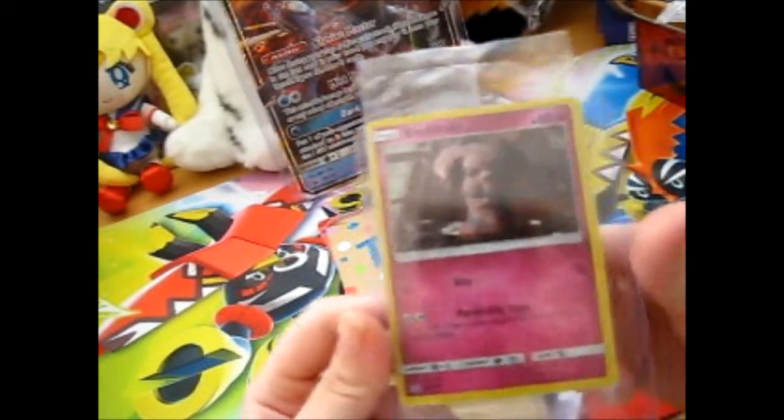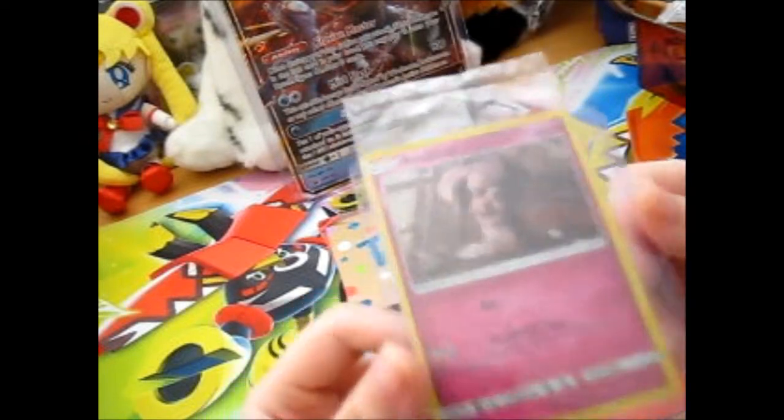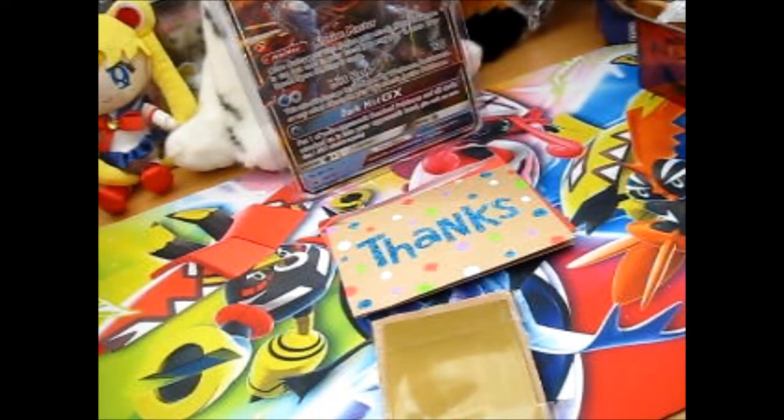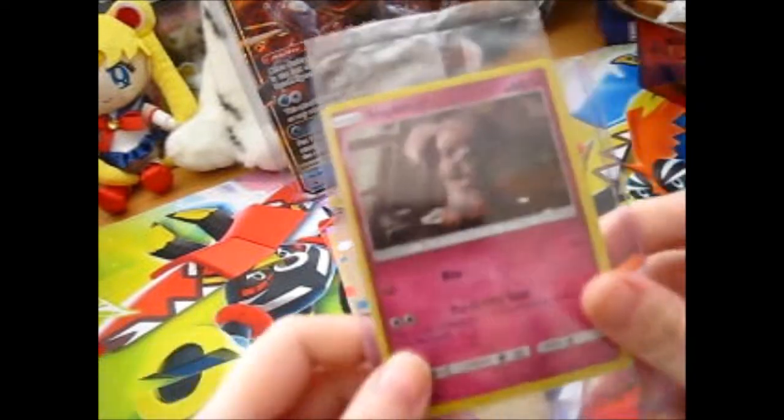This is the Snubbull Detective Pikachu promo. Very grumpy looking, I gotta say.